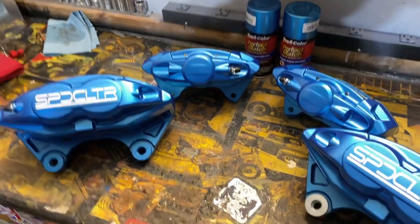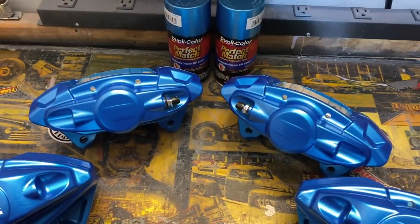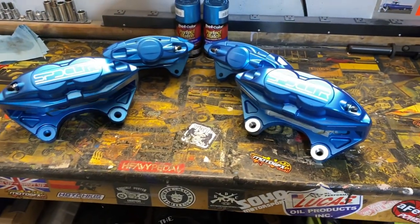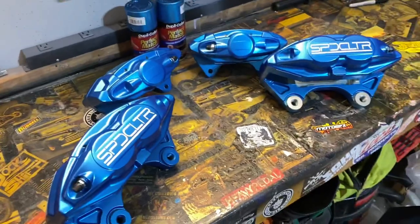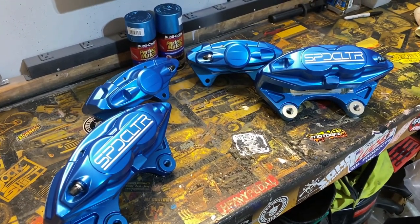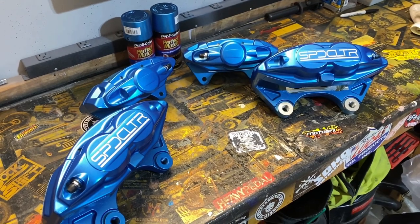These calipers look so good. Now we just gotta get some wheels. I might just run the rears just for the heck of it because I think they will fit with my existing wheels, but now because these look so damn good, I'm not going to have a choice — I gotta get wheels ASAP.